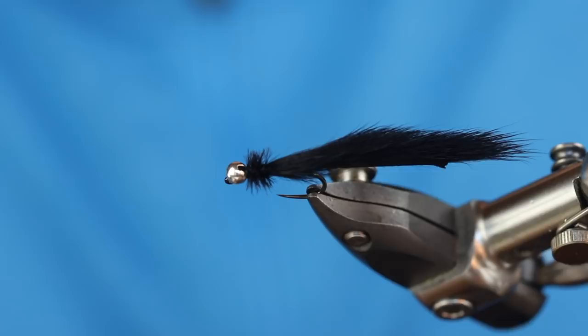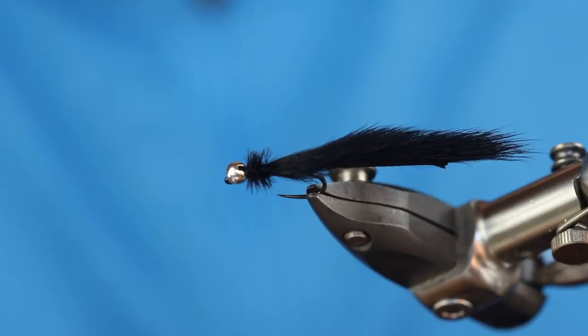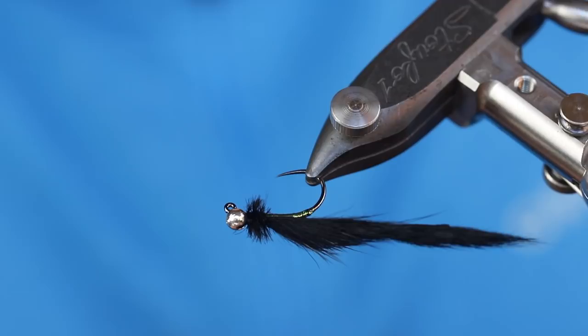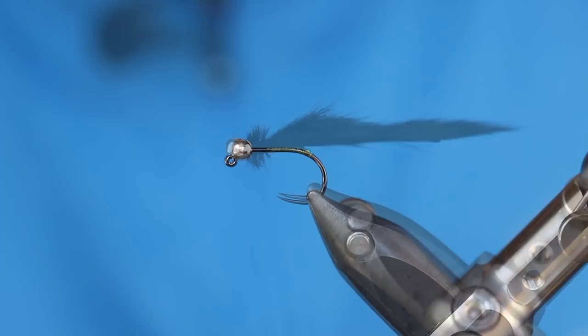Here's a look at Landon Meyer's mini leech. This has been just a really great pattern for me over the years. I decided to change it just a little bit and the changes are very subtle. The obvious one is that it's on a jig hook. We're going to talk about those other changes coming up right now. Here we go.